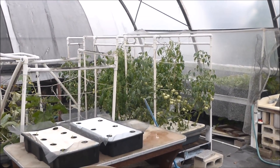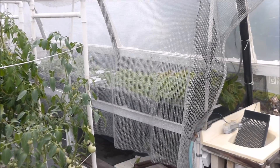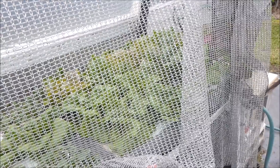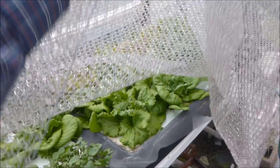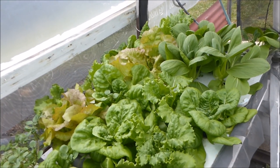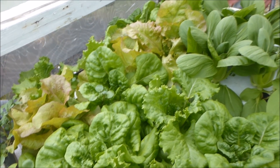Oh, tomatoes! And there's something behind this veil of secrecy. Wow, beautiful green vegetables. I see lettuce.